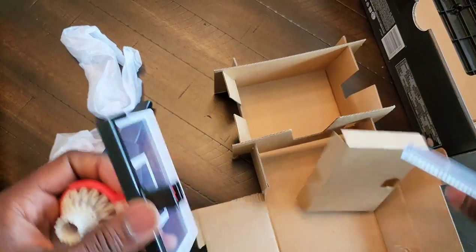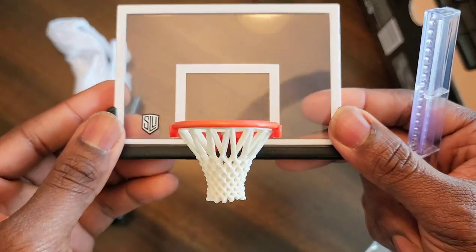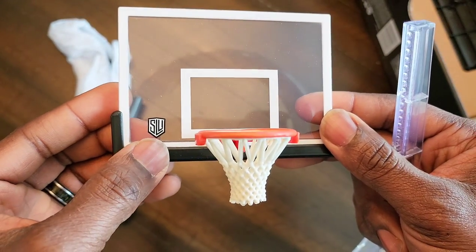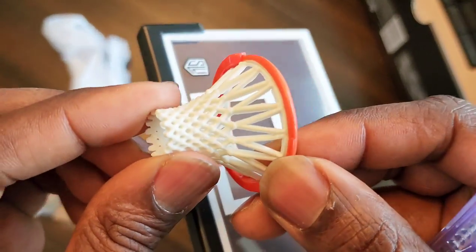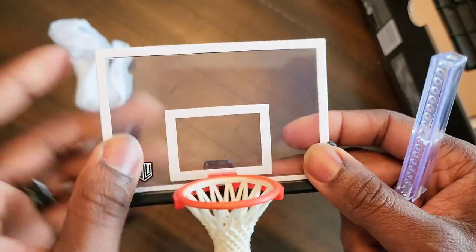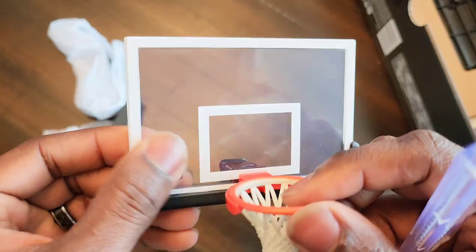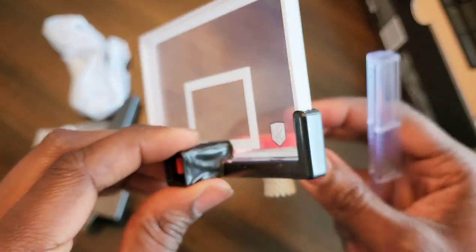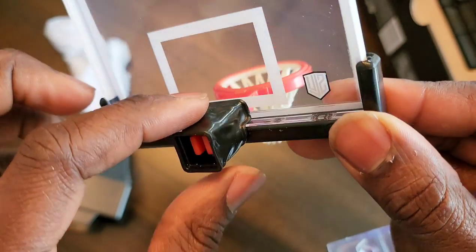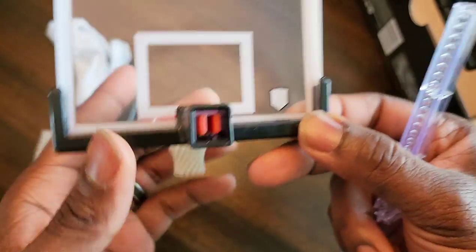Once I get everything unpacked from its cardboard coffin, we can take a look at this backboard. We've got the SLU logo right there, a hard plastic net — let me get in closer so you can see what that looks like. Hard plastic backboard; the lines appear to be painted on somehow, but they're kind of raised up from the plastic.